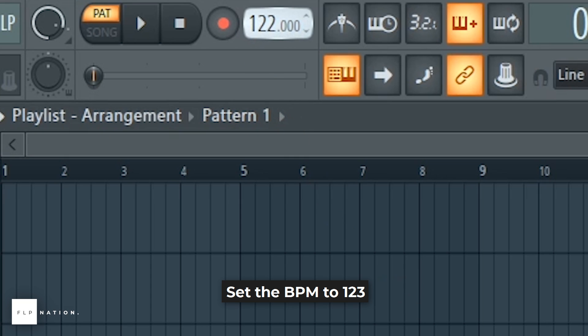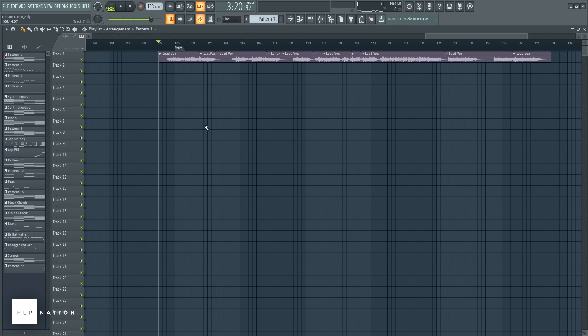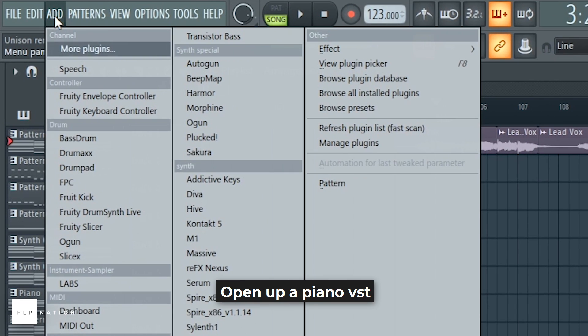Set the BPM to 123. Find a cool acapella. Open up a piano VST.